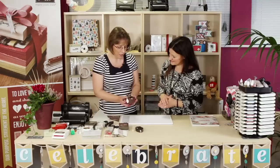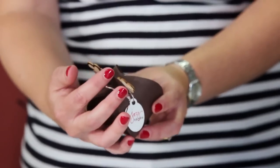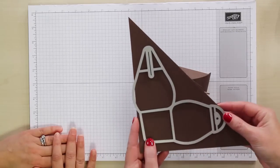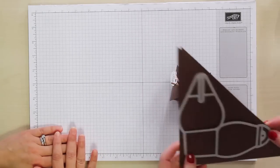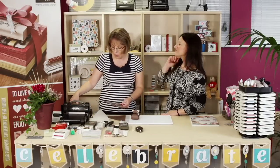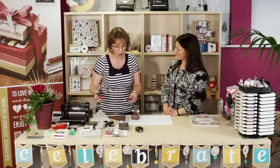Today we're going to make this rather cute Rudolph the Red Nosed Reindeer, and we're going to make him using this — the Curvy Keepsake Box Thinlet die. How did you come up with the idea? I have two young children and they always want to take in little treats for their classmates nearer Christmas time, so this is the perfect treat box. It's very easy to produce, you could do lots of them, just put a few sweets inside — it's very festive.